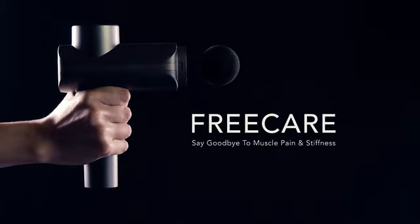This is our brand new percussive massage gun, Free Care. Help us kickstart it and bring it home today. Have a good day.